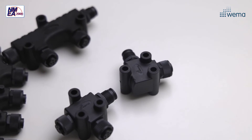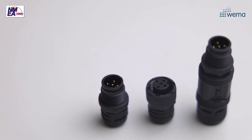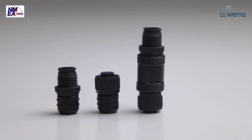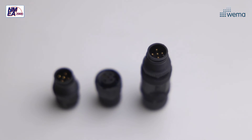In order for the network to function properly, the backbone needs to be equipped with end terminators. In some cases you might need to install a device at the end of the backbone — for example, in a sailboat mast. Then you will need our inline terminator.